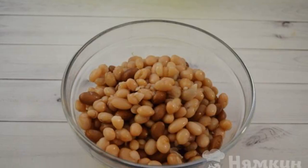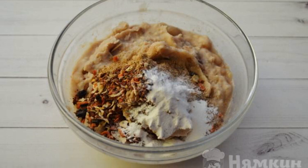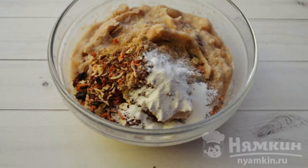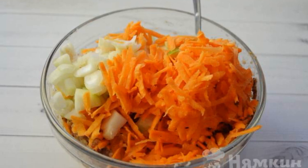Boil the soaked beans for two hours. Grind the finished beans into mashed potatoes. Add seasoning, bran, and baking powder. Add the chopped carrots and onions. Mix it up.